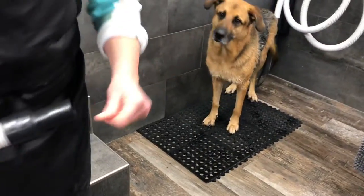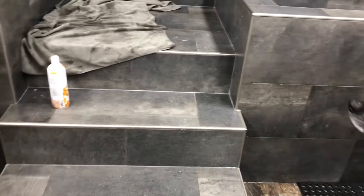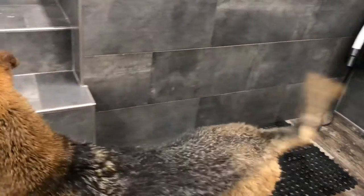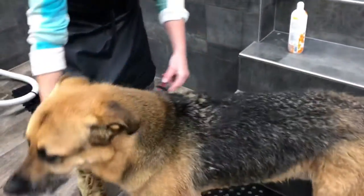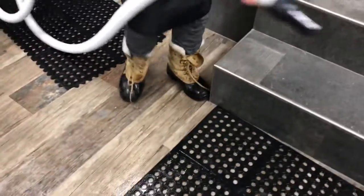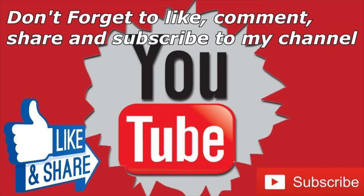Put the collar on. Come on, come on. Go on. We'll be right back.